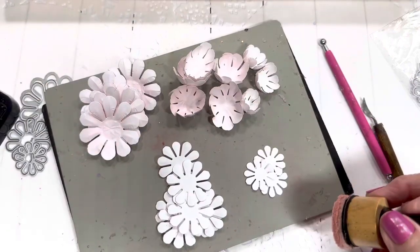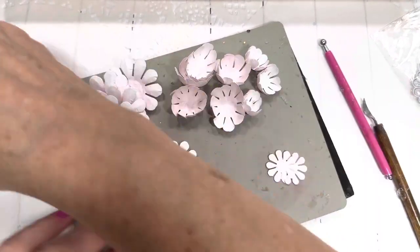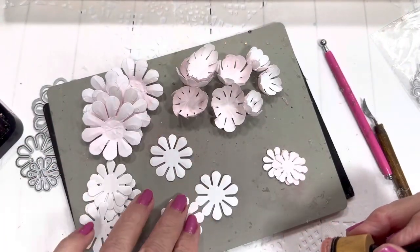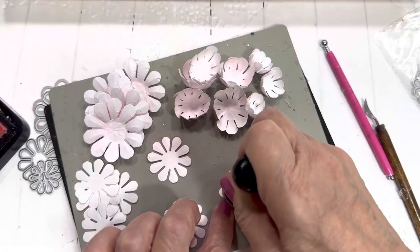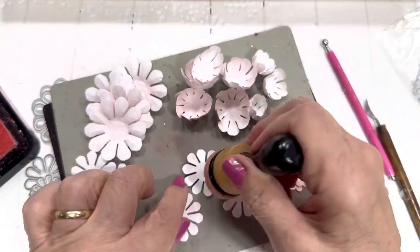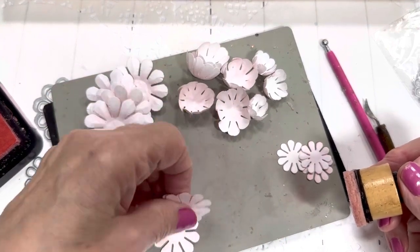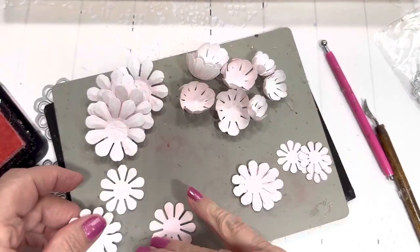We're going to go ahead and color these with our distress ink. The three small ones are for the bud. The center on this particular flower has three pieces. We're going to do the tops and the bottoms for the small one — do the back side a little bit — and then we have four for the bottom of this flower.